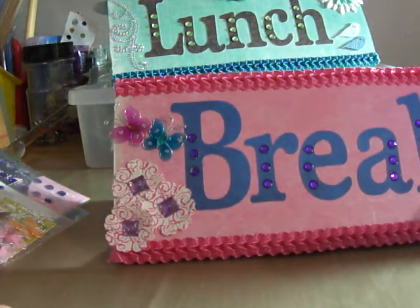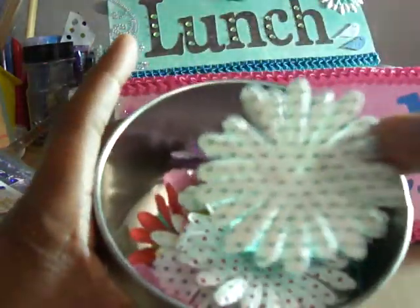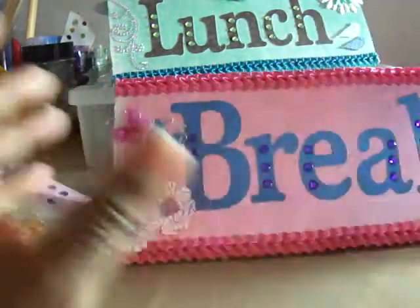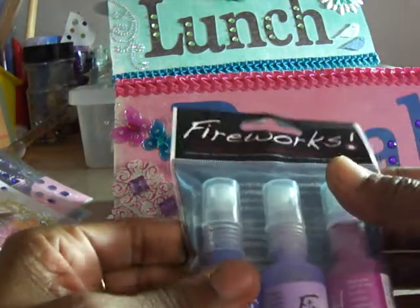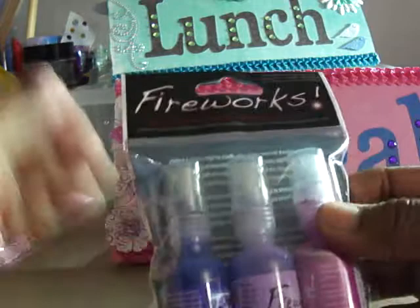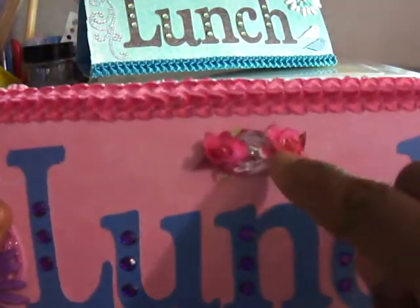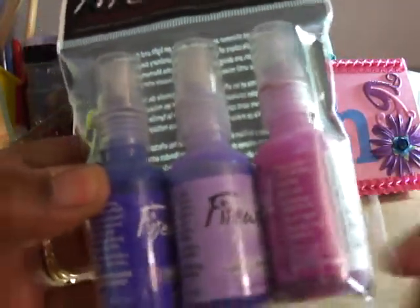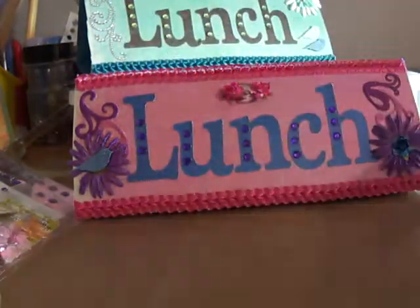And then I used some Recollections flowers — like this one I used on the blue one. And it's just a thing of flowers when they had it on sale or I used a coupon on it. And then I colored some of the flowers on this one. I colored these flowers right here with this pink looking color right here. And these fireworks — I got these at Joann's with a coupon, of course. So I hope you like my project.